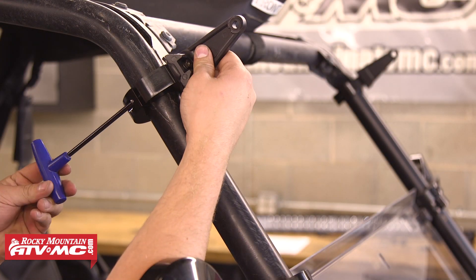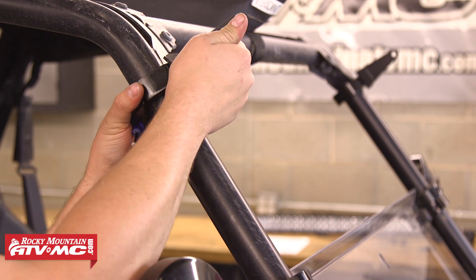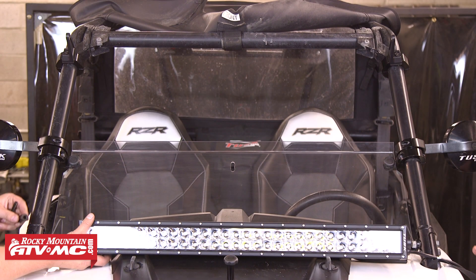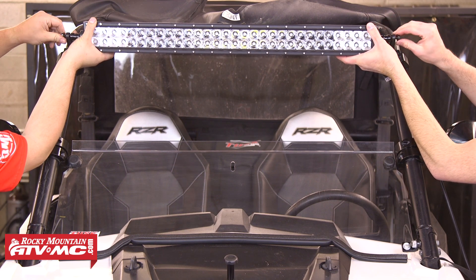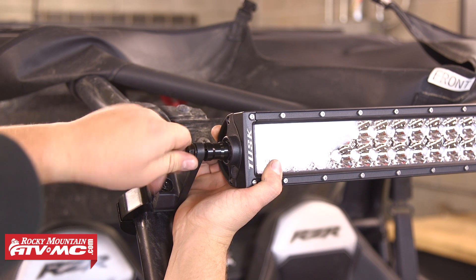Now we can move to the passenger side and repeat those steps to mount the other clamp, with the flat side of the L bracket facing the center of the machine. With both clamps now loosely installed, get a buddy to help raise the light bar up and attach it to the mounts. This step is going to require the provided 25 millimeter spacers and both the 8 by 45 millimeter hex head bolts.